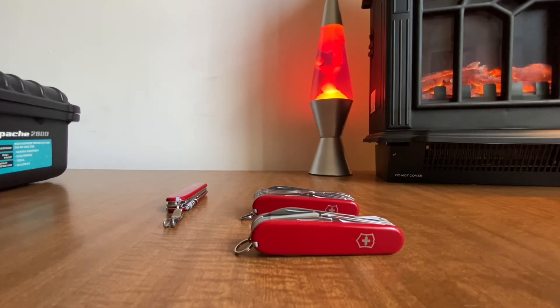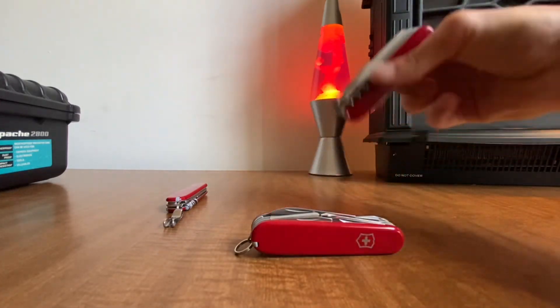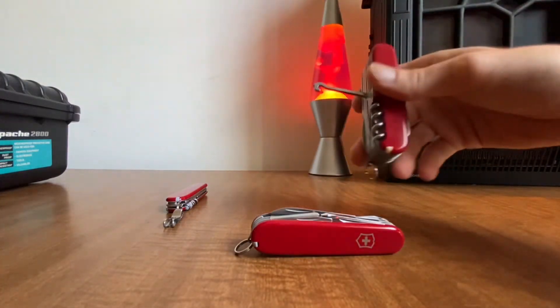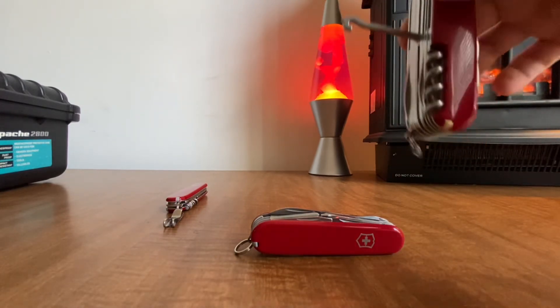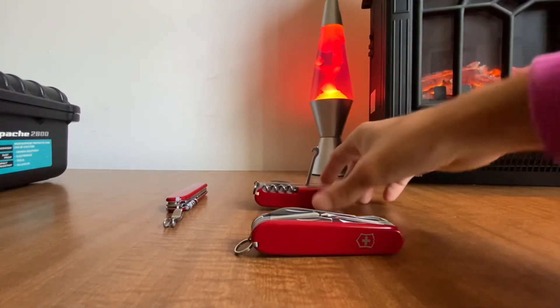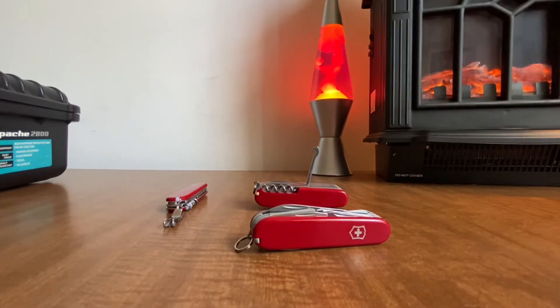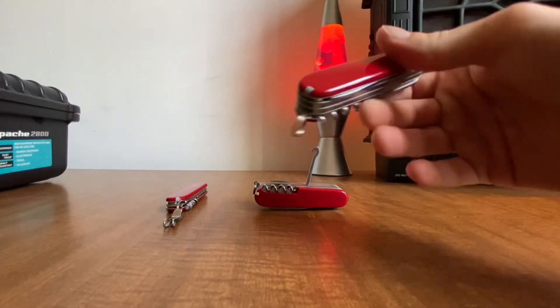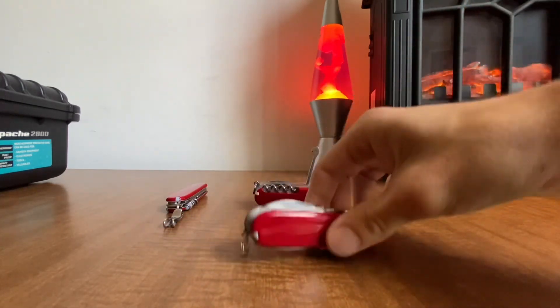The main reason I wanted to get the modern Explorer is because it has the parcel hook on the back, and I like having plus scales with a pen to write with. This vintage one doesn't have a hook so I didn't put plus scales on it, which would make it perfect — but there's nothing wrong with it otherwise.